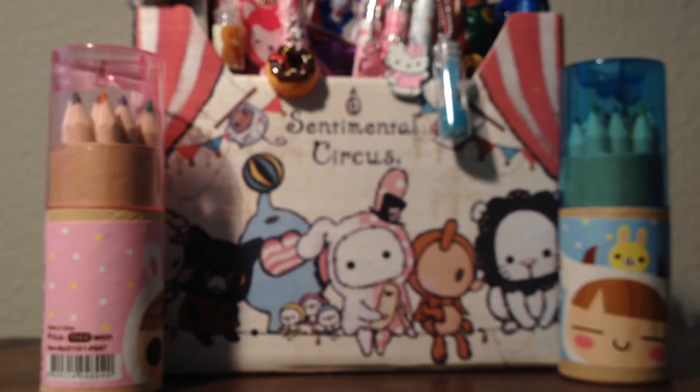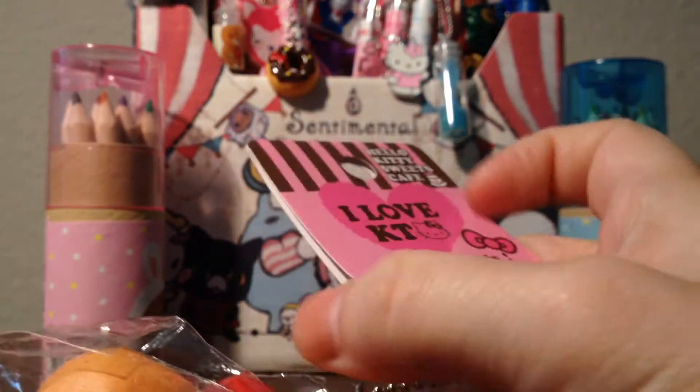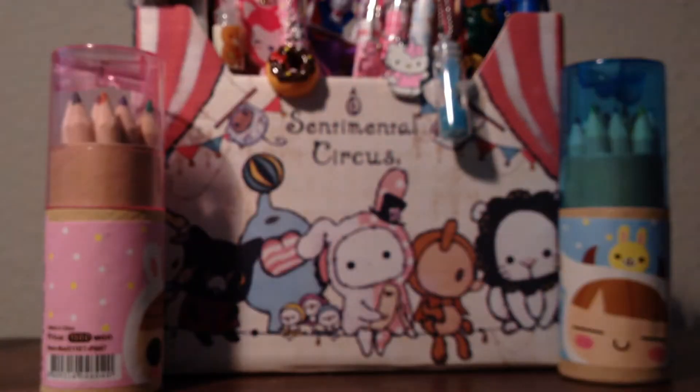Unlike my other squishies, I have to be careful with them. And then I have the pink one — this one does not have any defects. This is the tag. It's not the reproduced one but I will squish it once. It's not as squishy as the chocolate one but it's still really, really pretty, and it has no defects whatsoever.